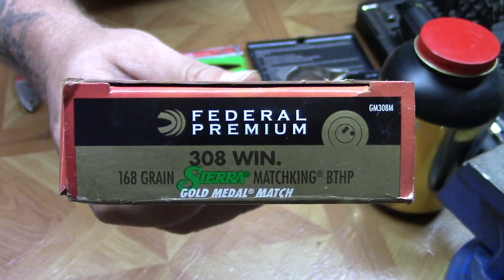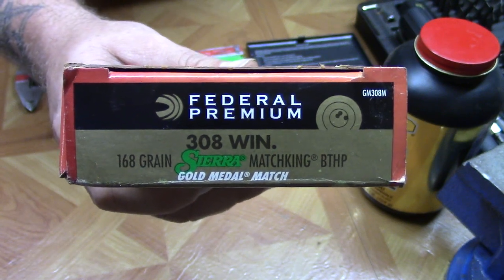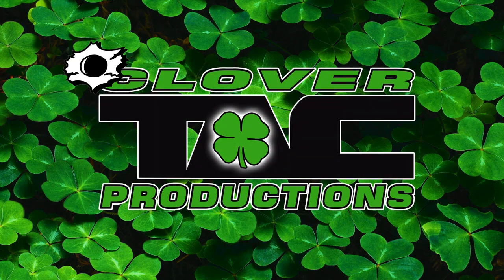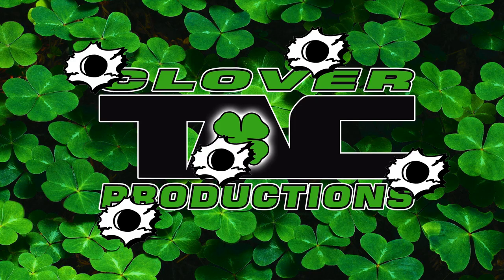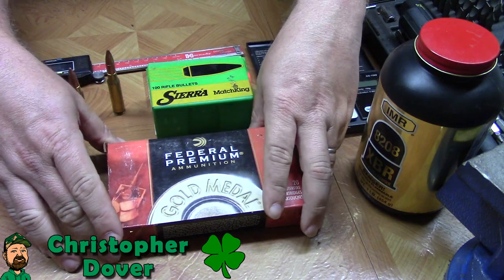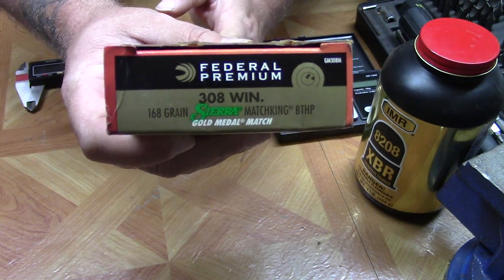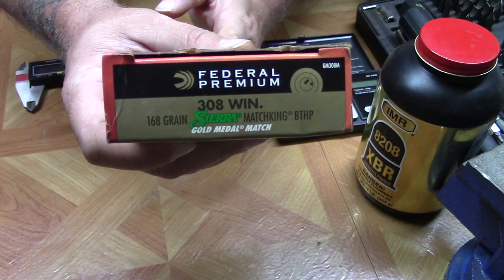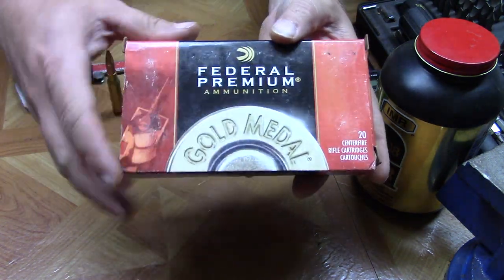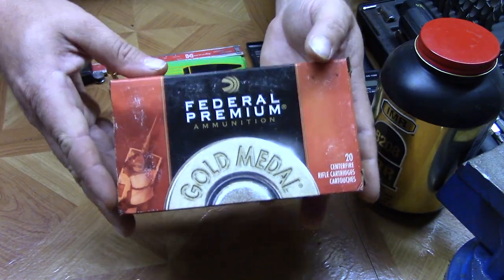Welcome back to CloverTac. I'm Chris Dover. Today our deconstruct project is going to be Federal Gold Medal Match 168 grain in 308 Winchester. The Federal Gold Medal Match is one of the most popular match ammunition for the 308 Winchester caliber, and it's also one of the most expensive.